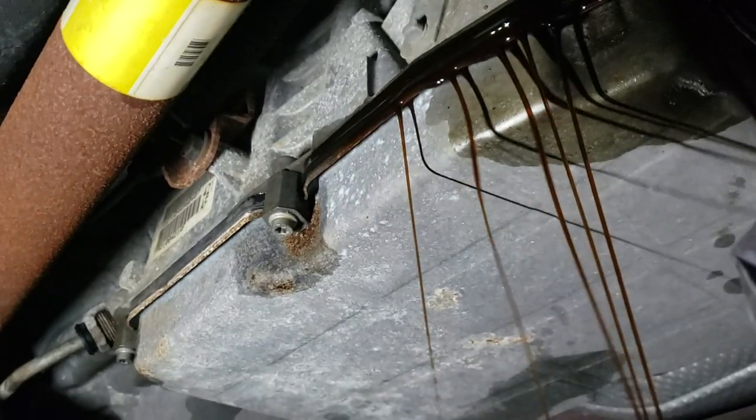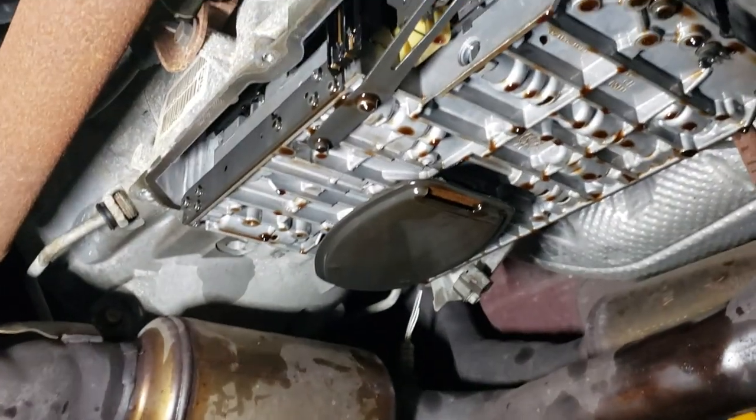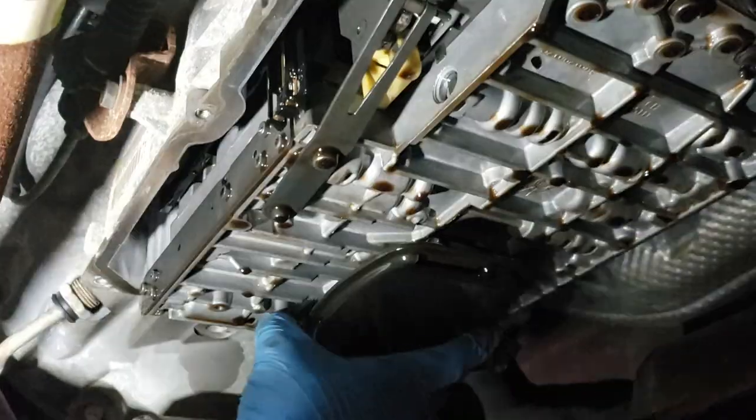After letting the penetrating fluid do its job, we are going to loosen the bolts from the rear to the front and let the oil slowly drain out. Then we can remove all the bolts and remove the oil filter.